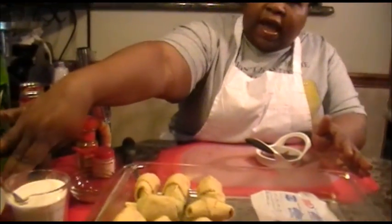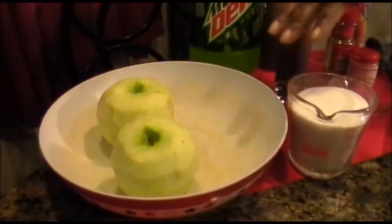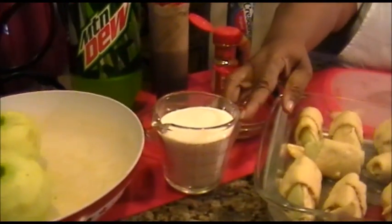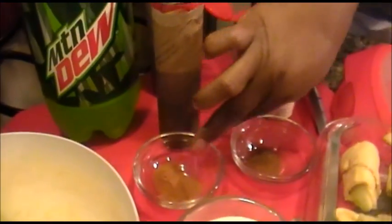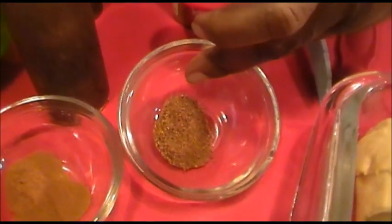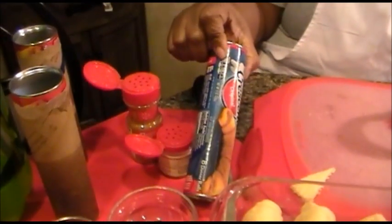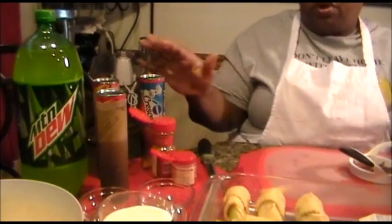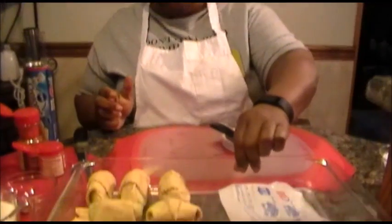So let's get started again. Here we have three apples, but I've already started, so in this bowl we have two apples. I peeled the apples and put some lemon juice on them to keep them from turning brown. I have one cup of sugar, one teaspoon of cinnamon, and one half teaspoon of nutmeg.